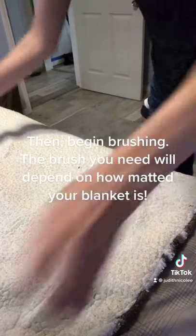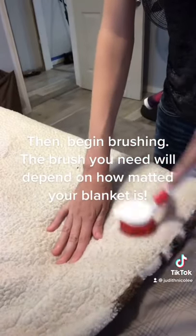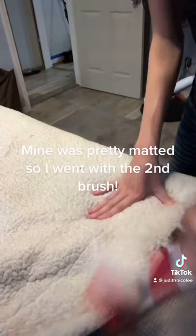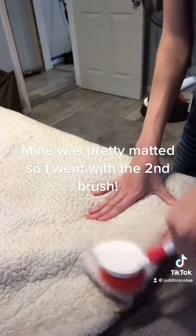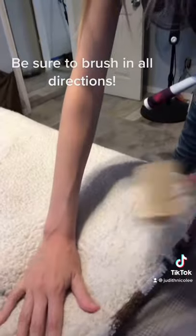Then begin brushing. The brush you need will depend on how matted your blanket is. Mine was pretty matted, so I went with the second brush. Be sure to brush in all directions.